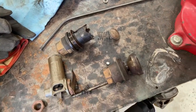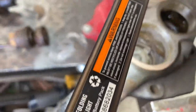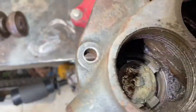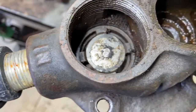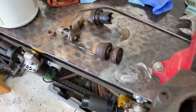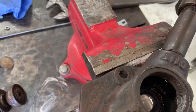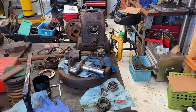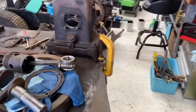So long story short, I'm working on the valves and hope to get them cleaned up. I'll get this back together, and then once I get the bearings we'll start reassembling this thing. I still need to pull the sump off and clean up the inside of that.